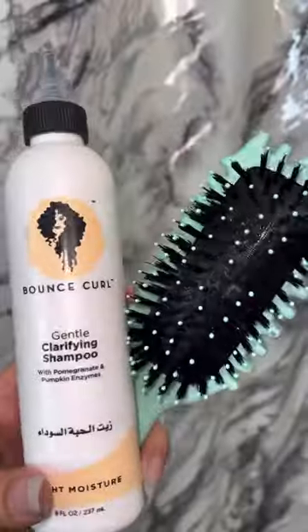Then scrunch dry as normal. Not only are my curls super defined, they're locked in because I used that hairspray. And another hack: use the bounce curl clarifying shampoo to clean your brush to keep it nice and fresh.